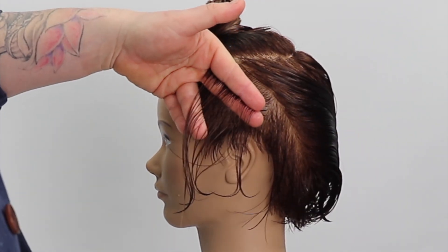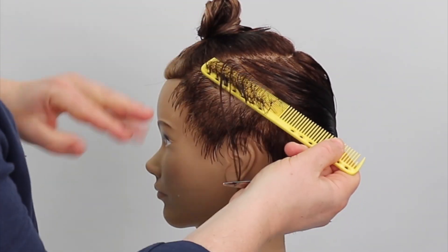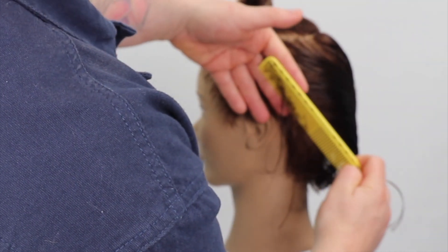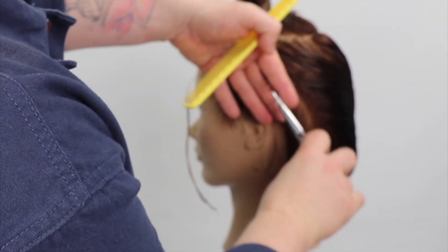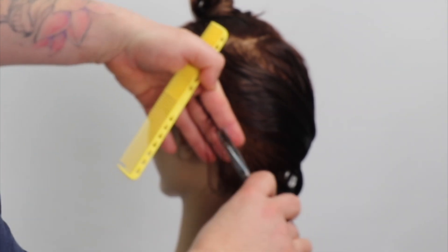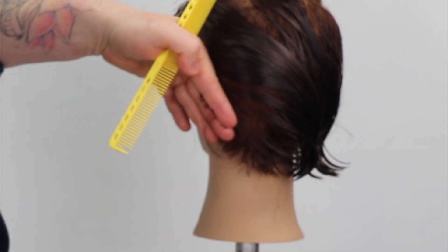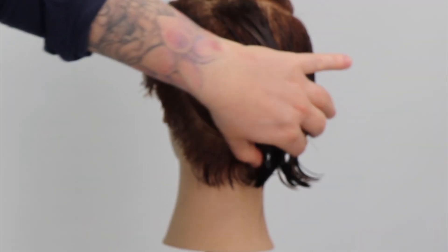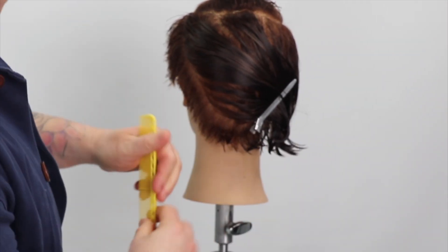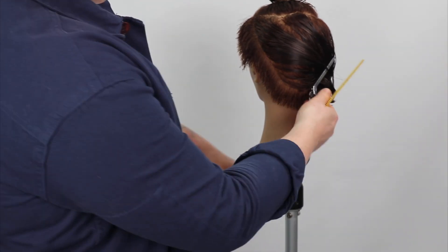We continue to take new sections using our previous section as our guide, maintaining our elevation and directing the hair straight out from the head shape. We make sure we can see our guide before cutting. Our cutting angle is approximately 45 degrees diagonal back, and the elevation is straight out from the head shape. I use the center of my chest as a guide to maintain my body position, ensuring I'm standing in front of each section before cutting, helping to maintain my round shape working around the head shape.